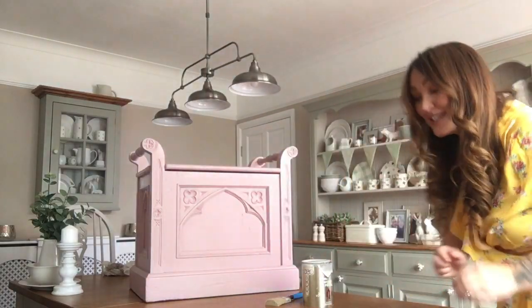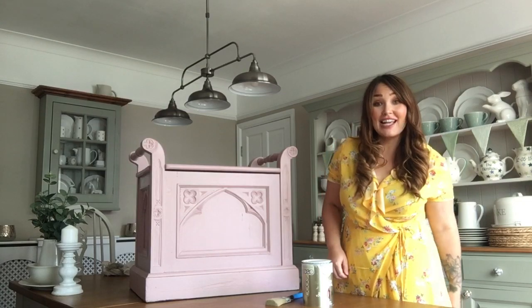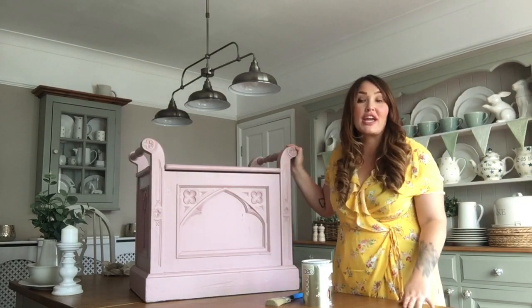Hi y'all, welcome back to my YouTube channel. I'm Rosie Henshaw and today I'm bringing you an upcycle project.